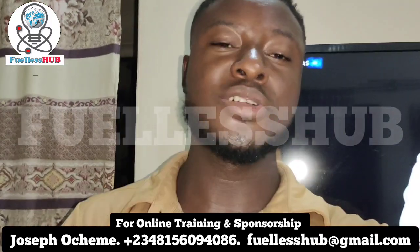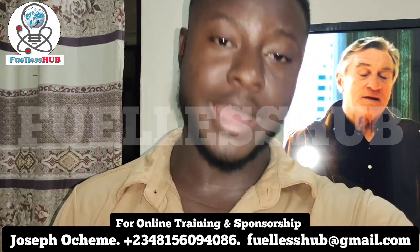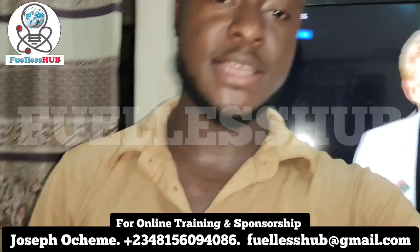Hello, good day my subscribers. My name is Joseph Oceme, the content creator of 4LessUp channel. I'm about to show you an interesting way of operating this design.